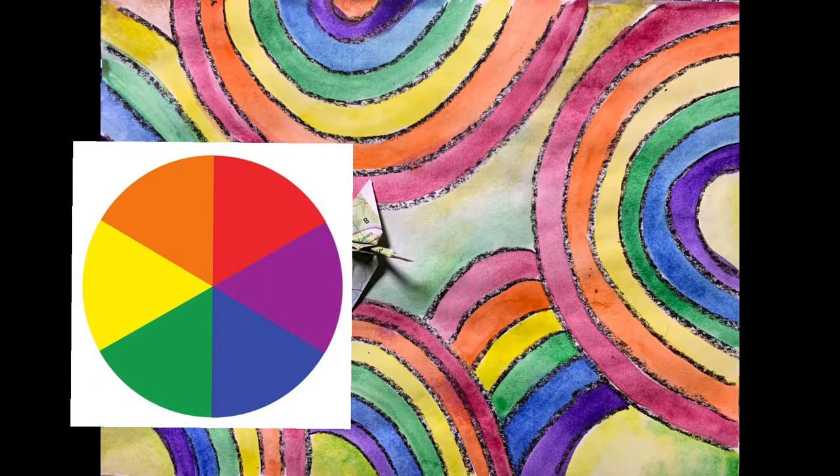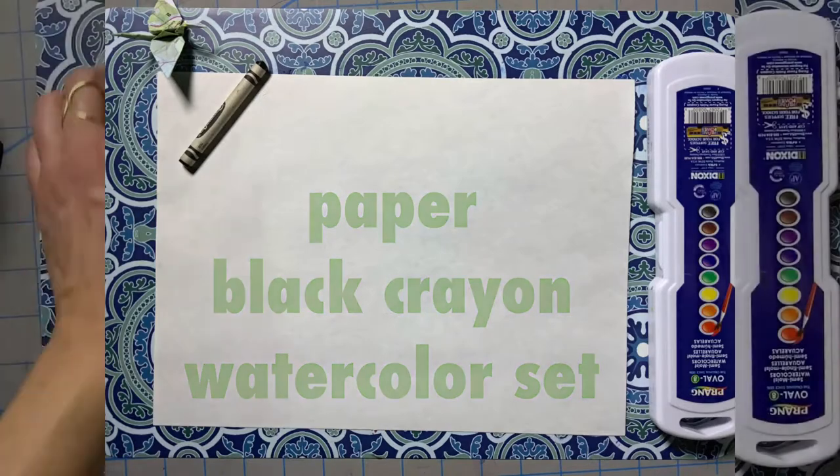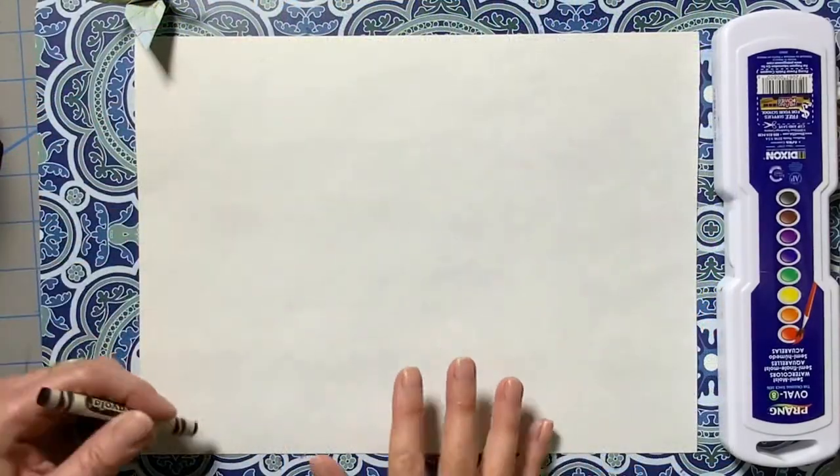If you look carefully at a color wheel, you'll see that it is also in rainbow order. For this project, I'm going to use a black crayon and my watercolor set to review rainbow order.